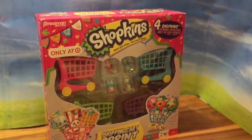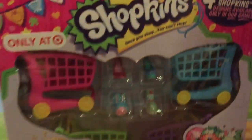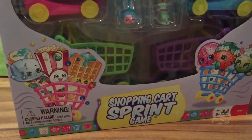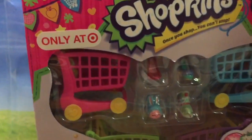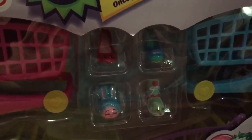Hi boys and girls, it's Queen Bee from Honey Bee Toys, and today we are opening this exclusive Target Shopkins shopping cart sprint game. It comes with four shopping carts — pink, blue, green, and purple — and four adorable Shopkins.